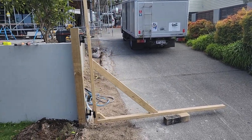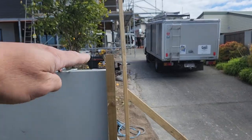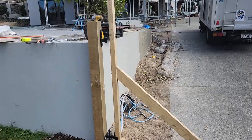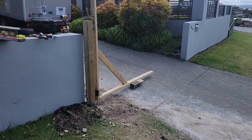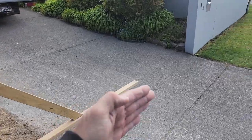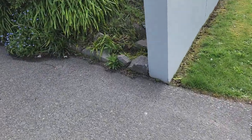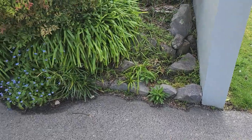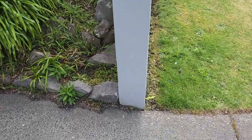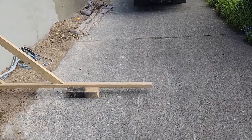Obviously once you start doing steel you're going to have an issue. This fence is actually going up a little bit higher — it's going to come up 200, and the top of that timber post is actually the top of the post. So what you're looking for is for this gate to actually lift up in the air as it comes around. You can see the driveway here slopes up about 100, 120, 130, and this is going to be like a double gate.